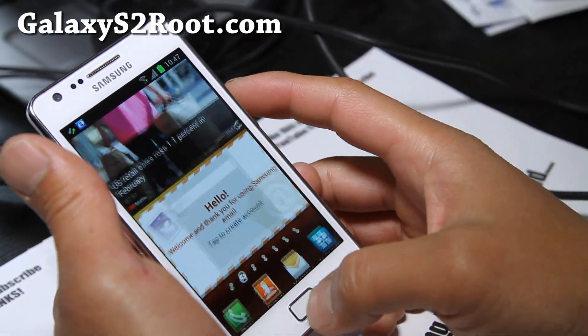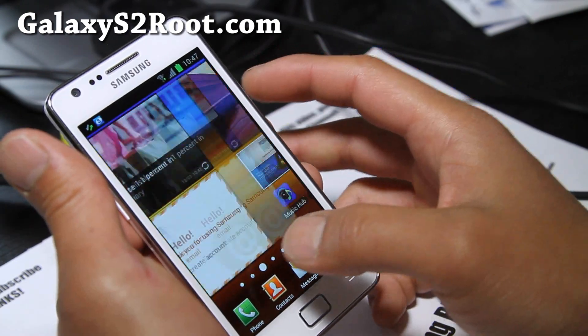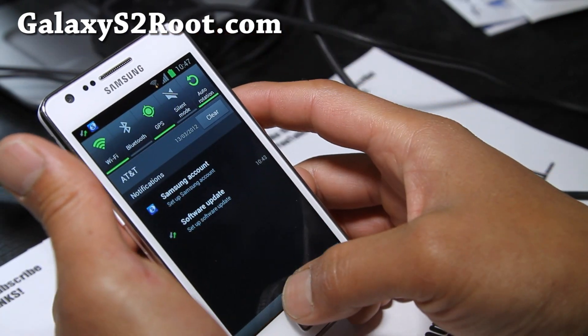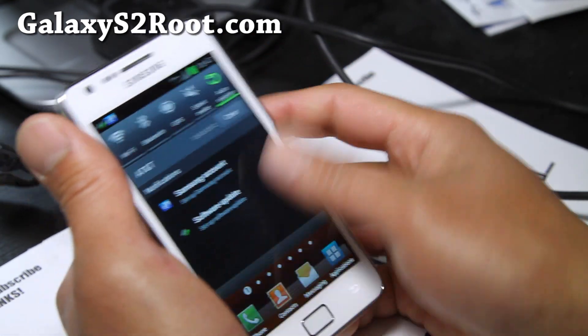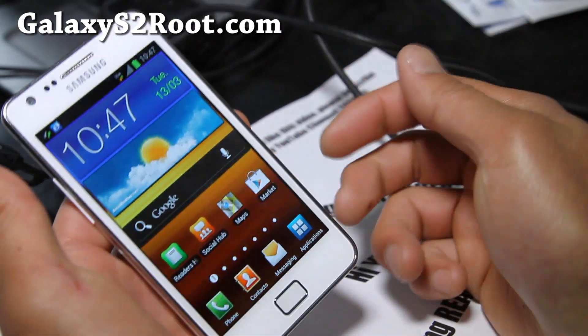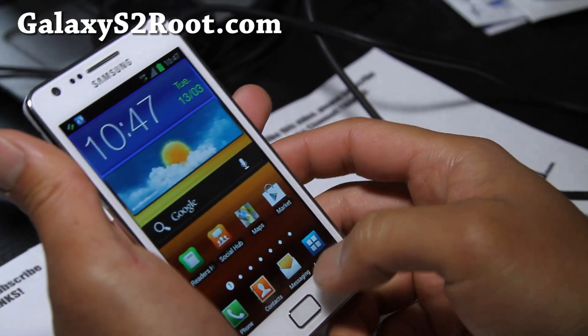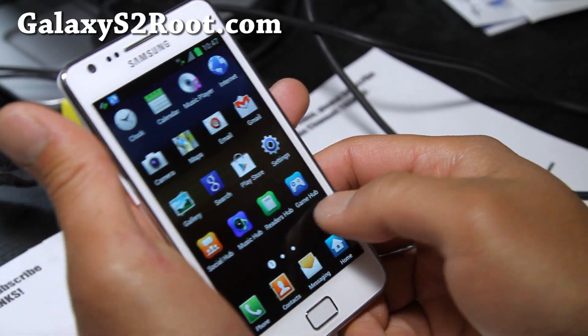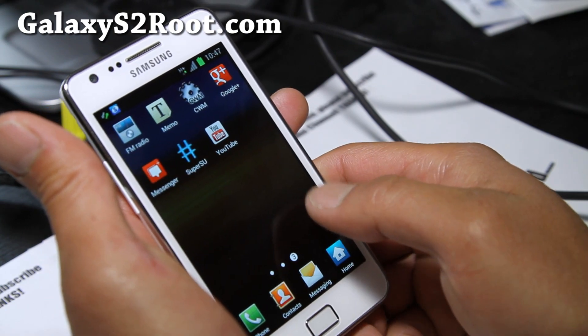Since this just came out I'm doing a quick review. I'm going to turn my Wi-Fi off — and yes, my AT&T SIM card works fine with my unlocked GTI 9100 Galaxy S2.